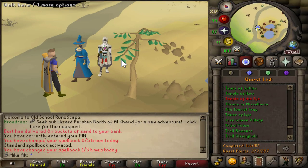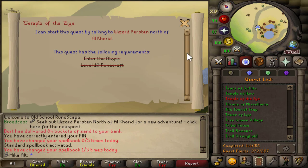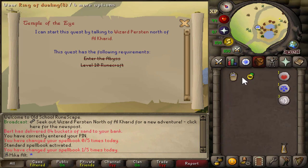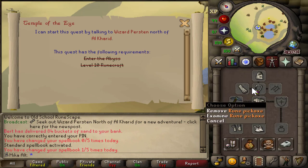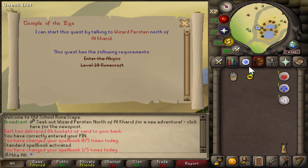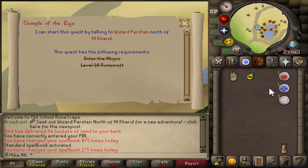Hello, beautiful people, welcome back to a brand new video. Today we're gonna have a very quick look at how to complete the brand new quest in Old School RuneScape called Temple of the Eye. It is a very easy quest to complete. The only items you're gonna need are a Bucket of Water, and you can also bring a pickaxe of your choice. I recommend you to have a Ring of Dueling and teleport to Varrock. That is literally all you're going to need.